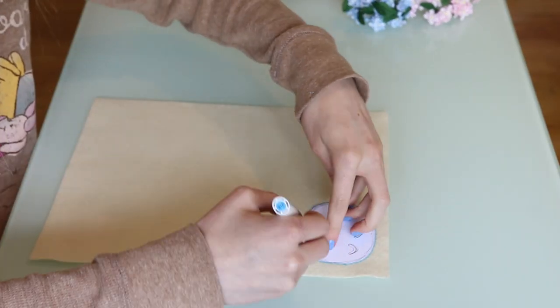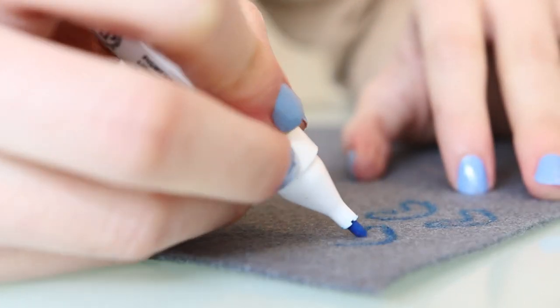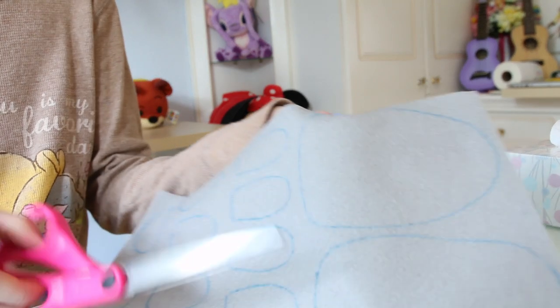We're going to set that aside and then take our tan felt and trace the middle piece. And that's that one done. Then using the dark grey we're going to draw the three triangles. Then on the white felt we're going to trace the eyes.